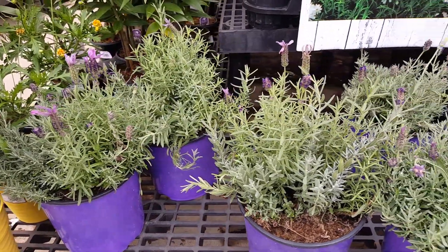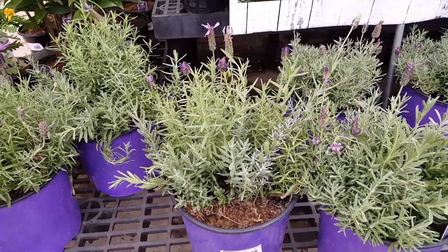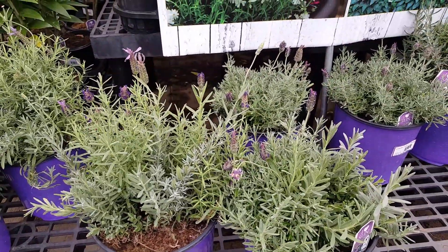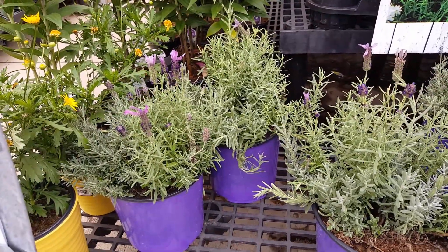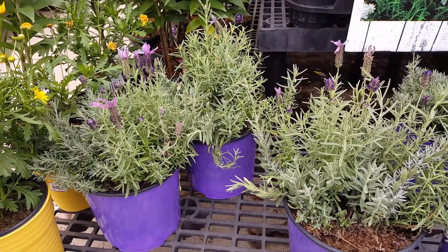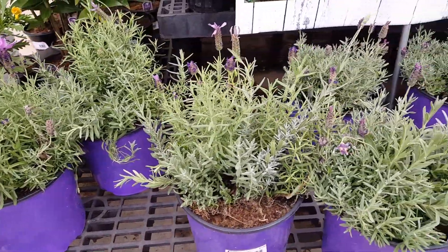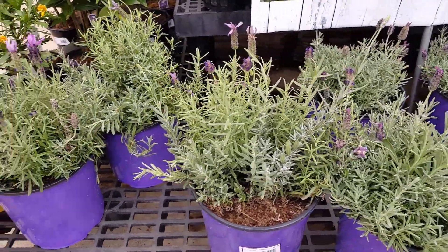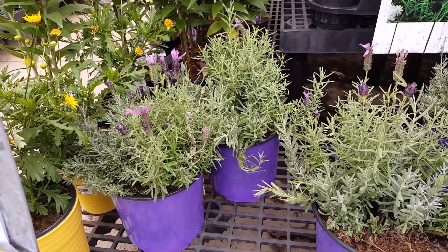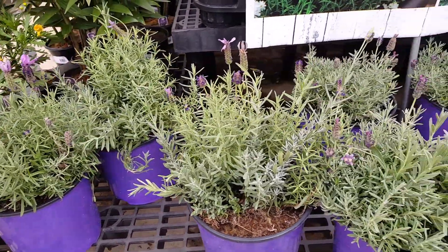Lavender smells really amazing, it looks really nice, and it helps heal the body. It's used in soaps, shampoos, perfumes, essential oils, and more. Lavender is known to help with insomnia, anxiety, and depression. It has the ability to slightly calm and slow down the nervous system and is a sedative when the scent is inhaled.